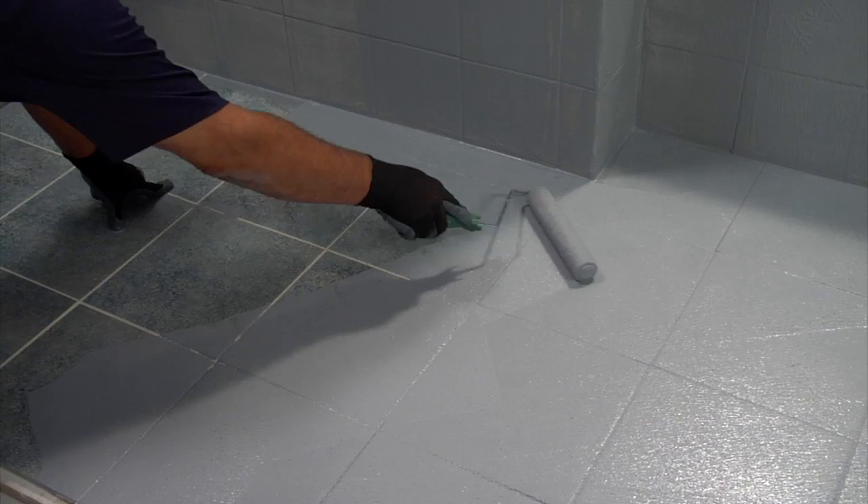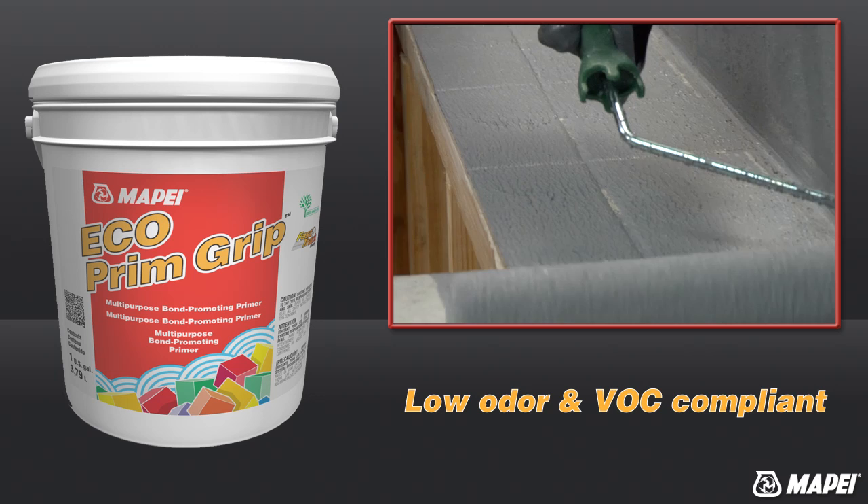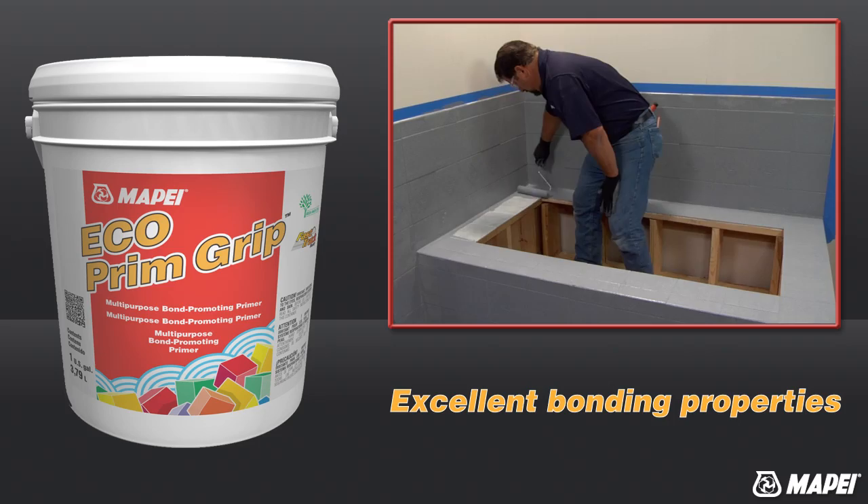In addition to eliminating the dusty environment created with scarification, Echoprim Grip's low odor and VOC compliance make it safe for use in interior, occupied environments.